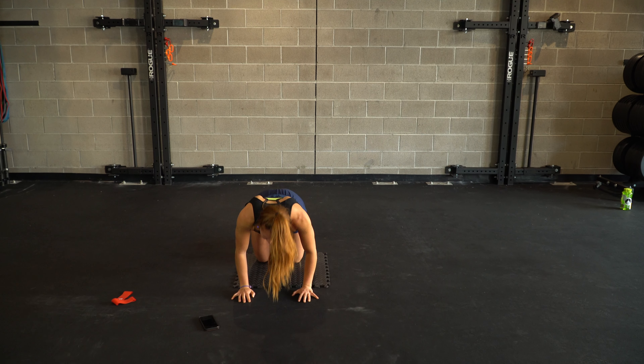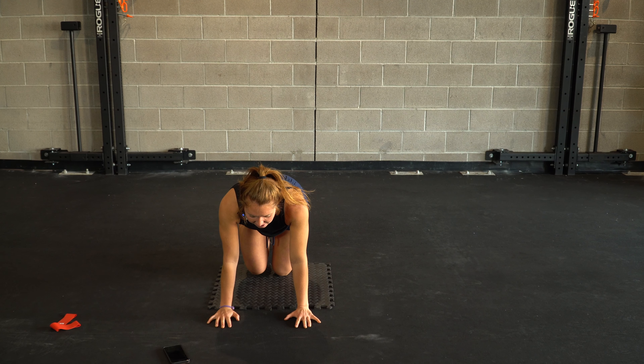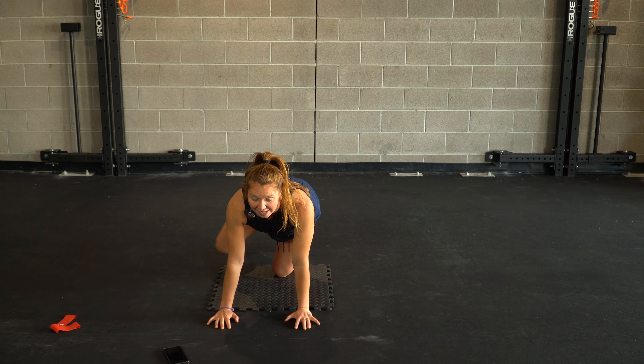When you're feeling good there, we'll go ahead and work through those fire hydrants. So flexing throughout the foot, knee comes out to an angle, and then we bring it back into the side. We'll take about ten here. Just priming our glutes before we add that band activation.